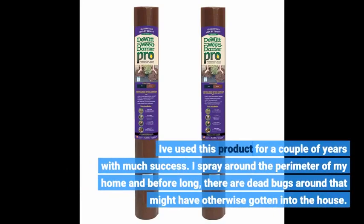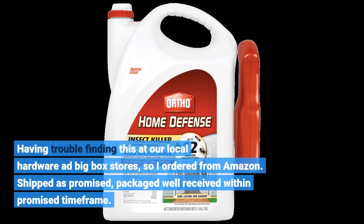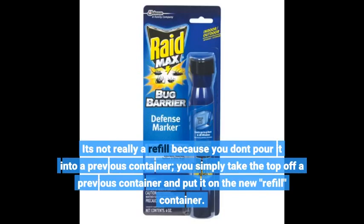I've used this product for a couple of years with much success. I spray around the perimeter of my home and before long there are dead bugs around that might have otherwise gotten into the house. Having trouble finding this at local hardware or big box stores, so I ordered from Amazon — shipped as promised, packaged well, received within the promised time frame. It's not really a refill because you don't pour it into a previous container; you simply take the top off a previous container and put it on the new refill container.